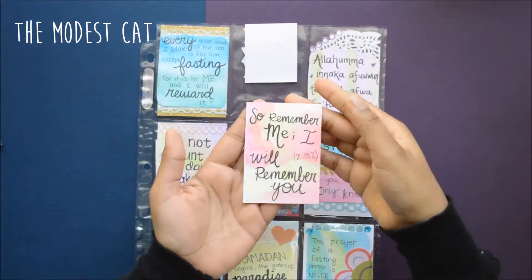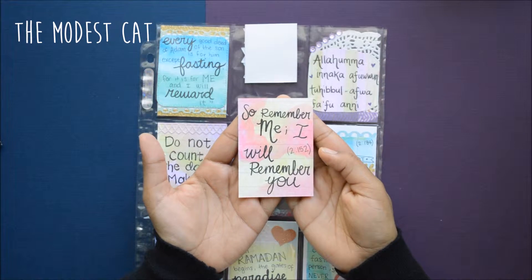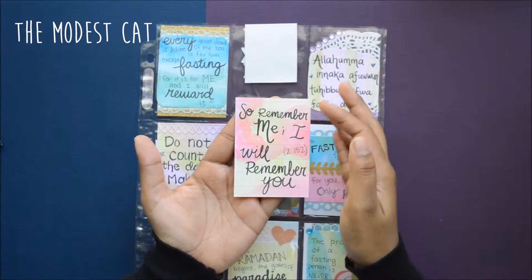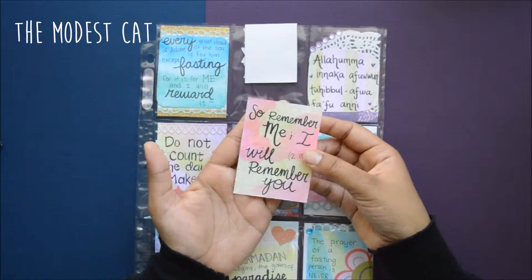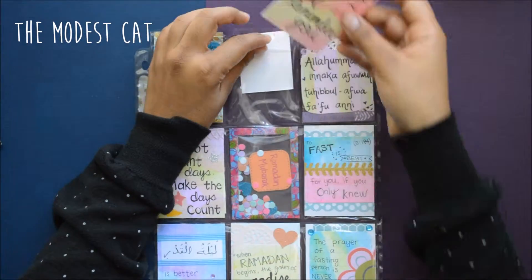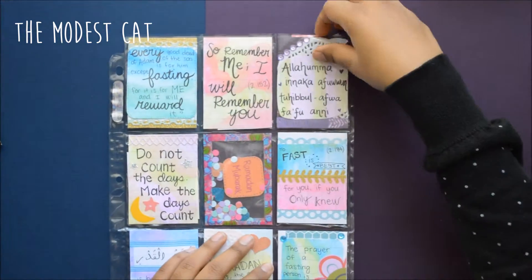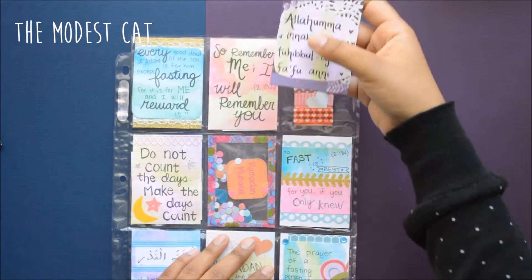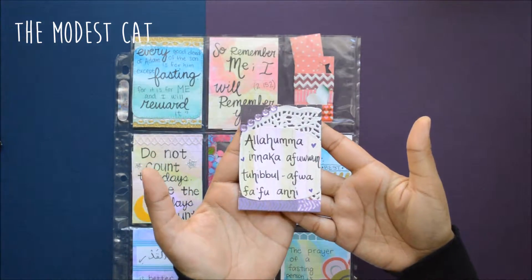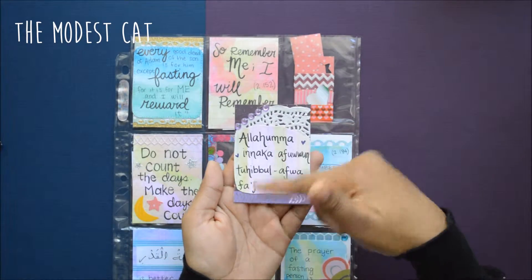The second card is just really simple — it's just watercolor and then I wrote a verse from the Quran: 'Remember me, I will remember you.' It's a really powerful verse that I especially like and remind myself of, so I hope she likes that.